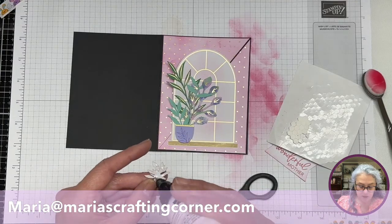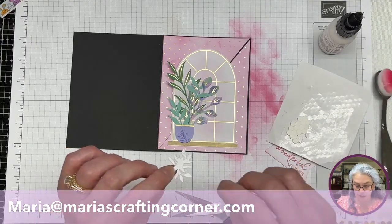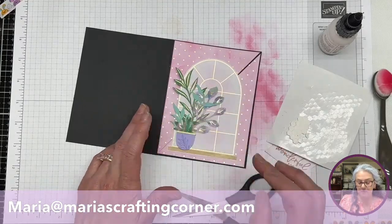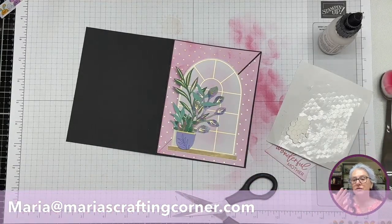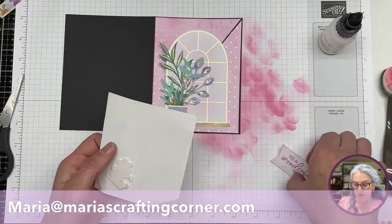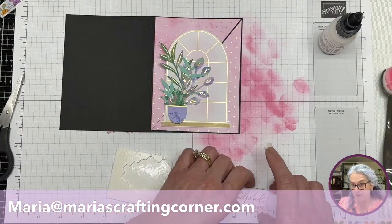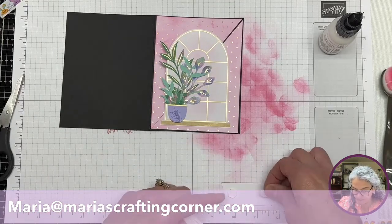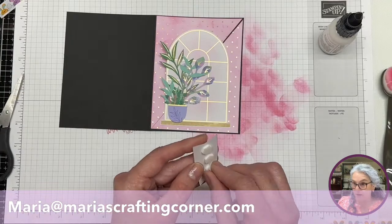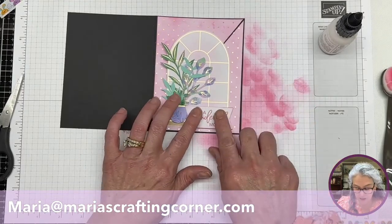I love that it has those dimensionals because then you can just build this however you want. You can also use the back of these and use your blending brush and the color — that'd be fun. Of course, if you already have a lot of these colors or whatever, you can color them, use all different inks. But I'm using only what I got here. And for this one, I'm actually not going to use the small dimensionals — I have the bigger ones.